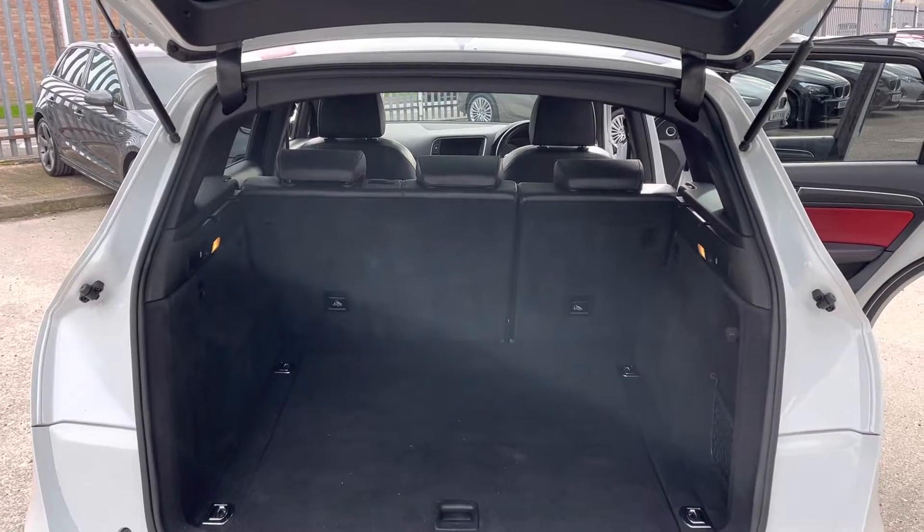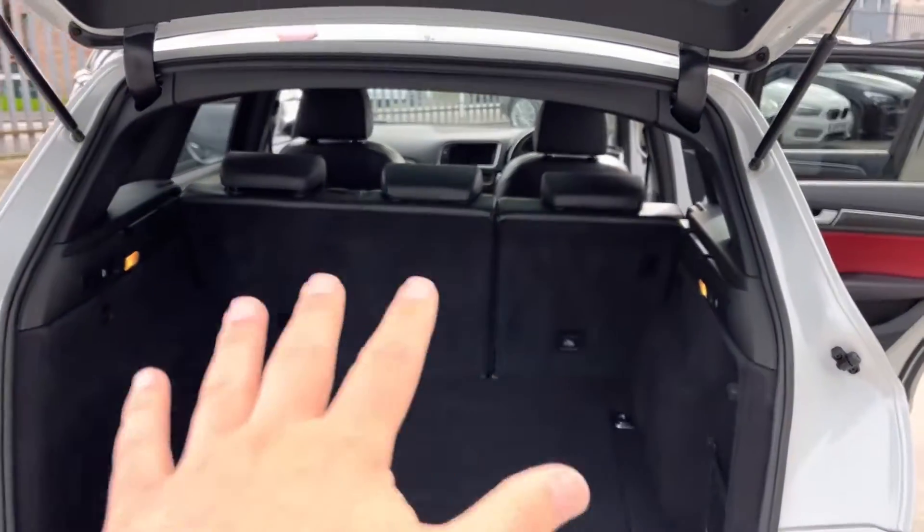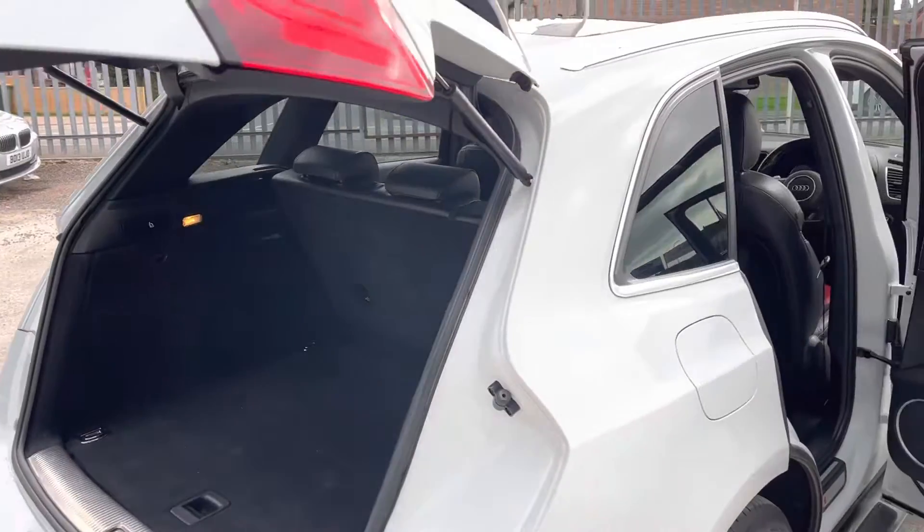Obviously this is a fast car but it is still practical, so we've got a big boot there with some tethering points as well.